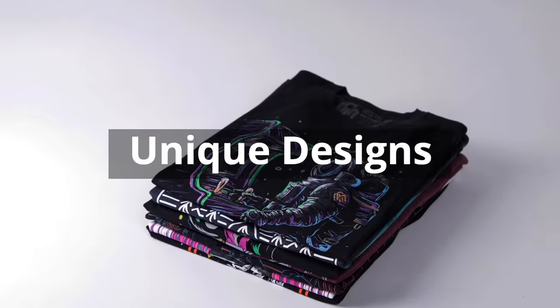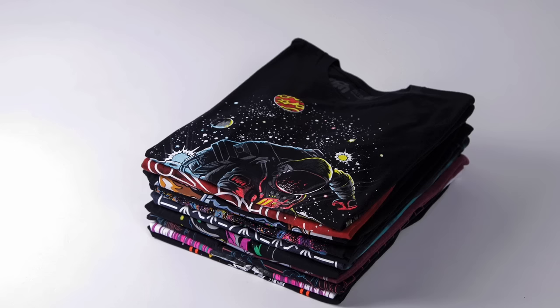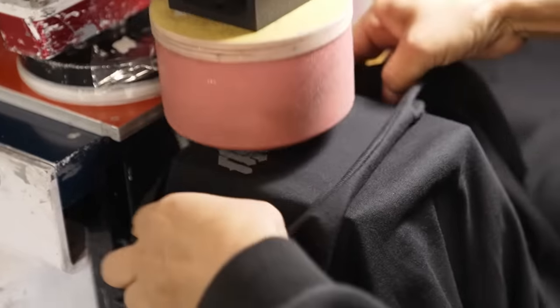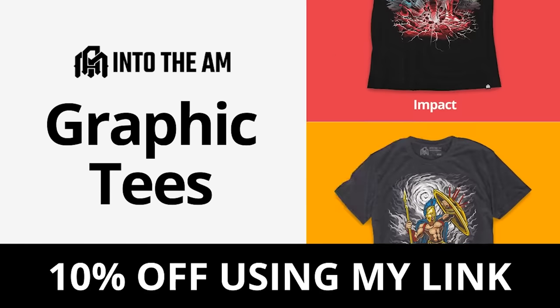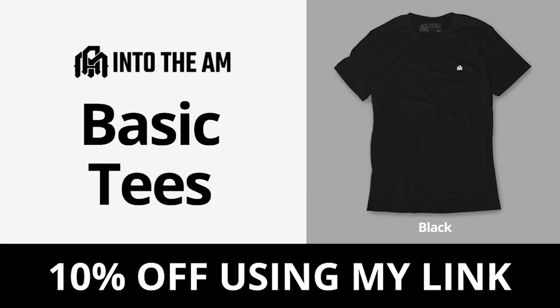Before I get to painting, I want to tell you about this video's sponsor, Into the AM. Into the AM makes awesome clothing — specifically t-shirts, but also hats, hoodies, joggers, and shorts. They have a constantly updating line of interesting graphic prints, as well as basic tees, which I highly recommend if you want something soft, comfy, and well-fitting that won't shrink in the dryer. The artwork is always super bold and eye-catching, and it's professionally screen-printed so the designs hold up with every wash. Use the link in my description to get an additional 10% discount on your entire order at checkout.